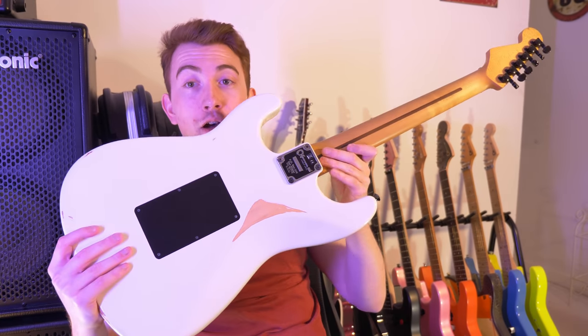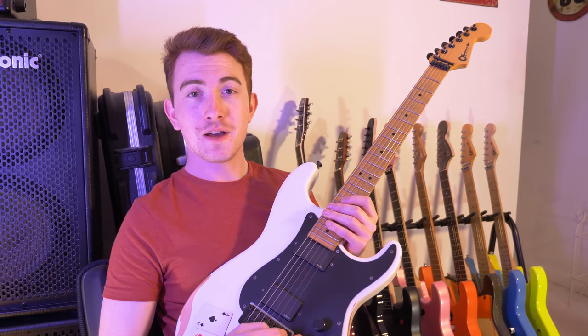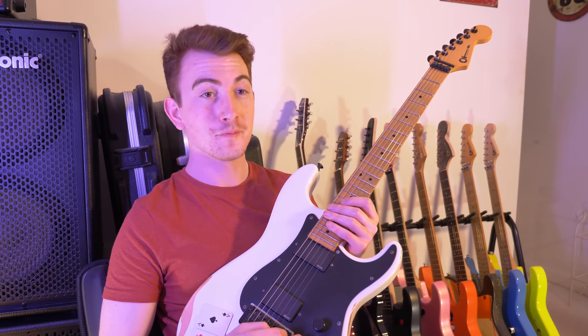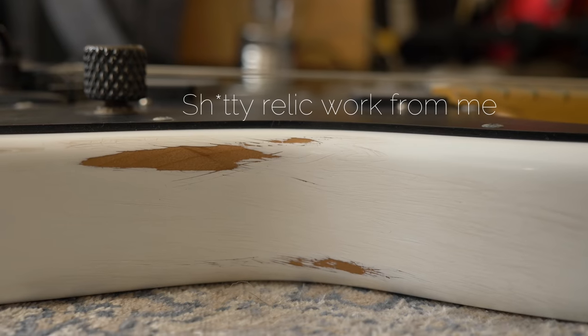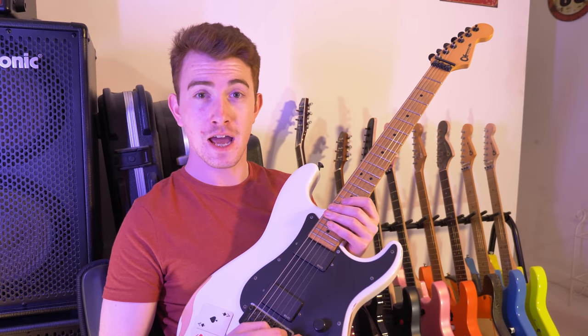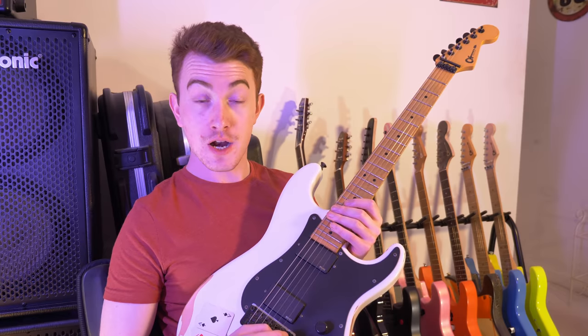As you can see, the guitar is relicked. One day I thought — it's my day off, I'm going to take some sandpaper and make this guitar look a million years old. I did it, messed it up, showed it to my dad, who told me off — rightfully so. He basically said, 'Cam, you idiot. Why?' And he was right.